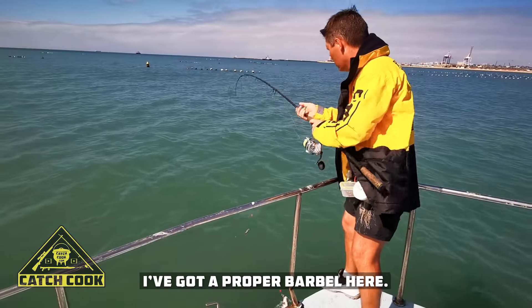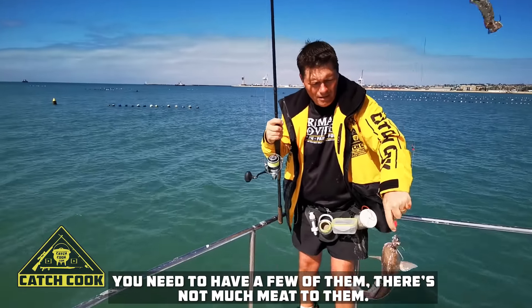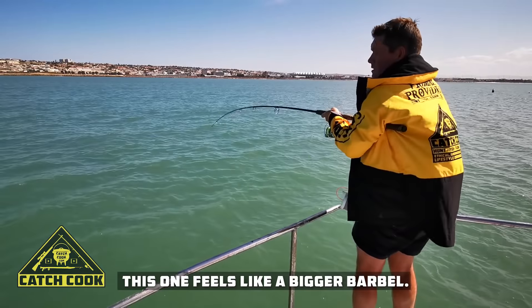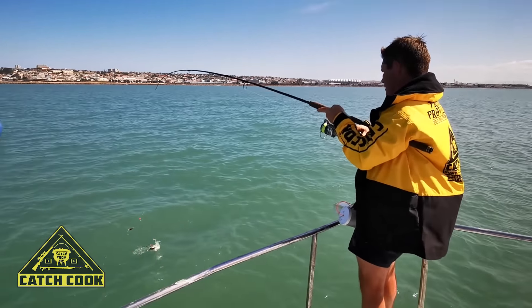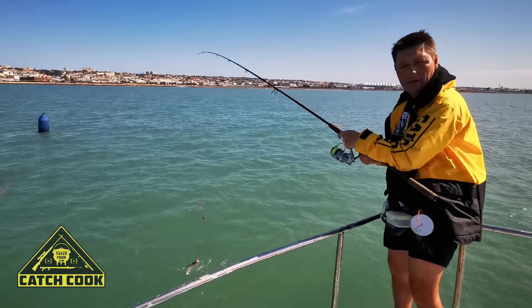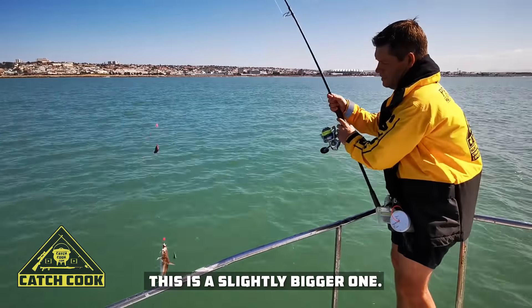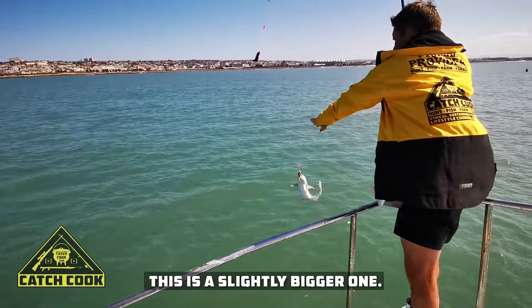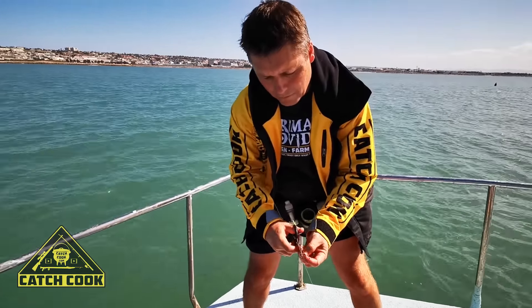I have a proper barbel here. You need to have a few of them — there's not much meat to them. It feels like a bigger one. We're getting to the point where we can start eating. This is a slightly bigger rack. It's always good to put on some new baits while you're fishing.